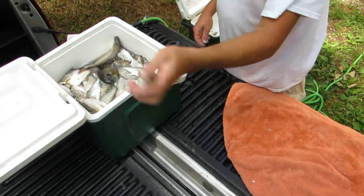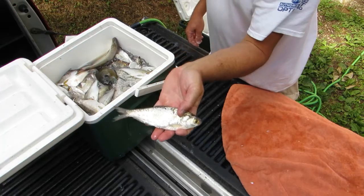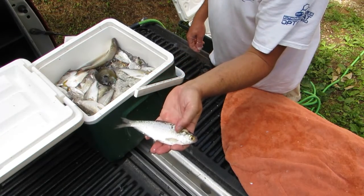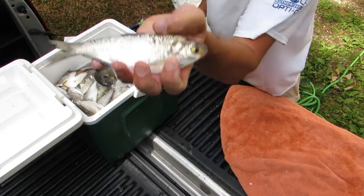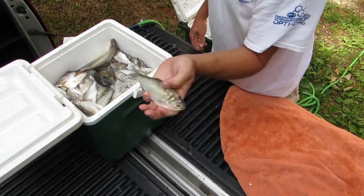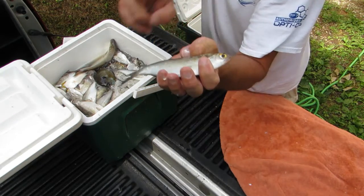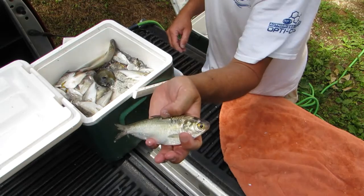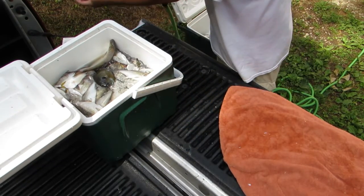I usually put five in a bag. I take five fishing poles so I'll put five six-inch shads in one bag. I can get three baits out of one shad — well really two good ones. But on five poles in the wintertime, that's good.